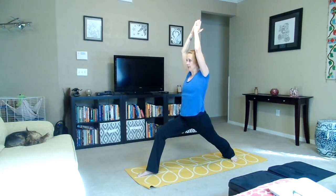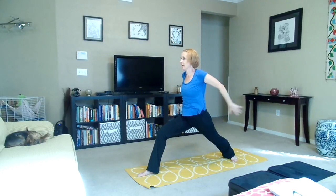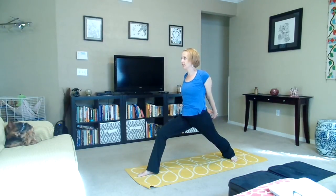Inhale, exhale — two. Inhale, exhale — three. We're going to transition to humble warrior, so we'll bring the hands behind the back, interlacing the fingers.